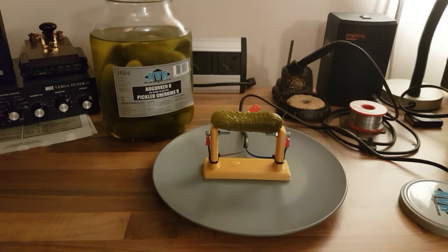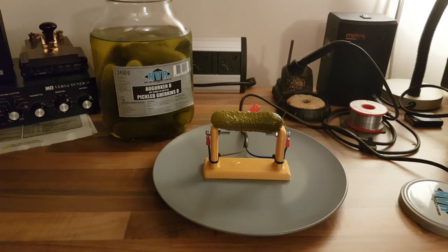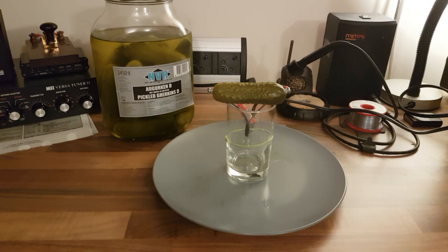The first thing that I learnt when doing this experiment is that I had underestimated the size of my gherkin. That's not something you hear very often from a bloke, but there it is. The nice stand that I'd 3D printed was just far too small, so I had to go back to the old fashioned way of doing this — a glass and an elastic band. For this experiment I'm using a green elastic band, for no particular reason other than I like green.